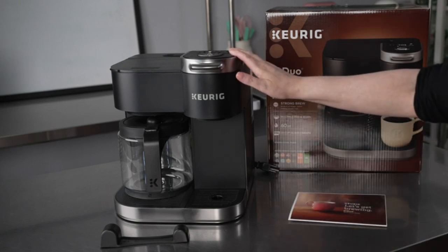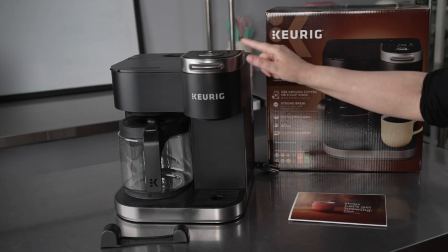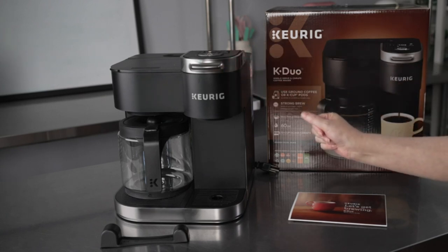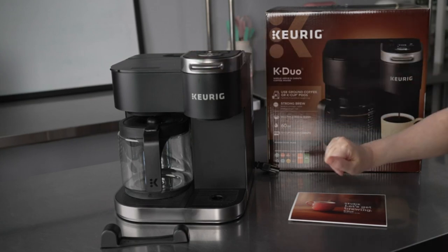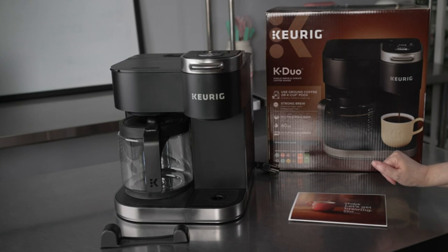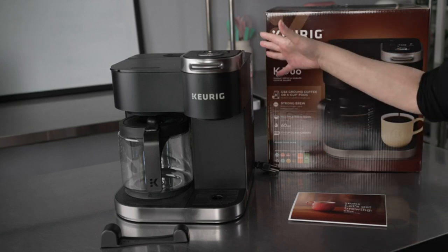Easy to use, the Keurig K-Duo Coffee Maker works with most Keurig K-cup pods, including Green Mountain, Starbucks VIA, and Tully's Coffee. It's a fast, fresh, and flavorful way to get your morning started.